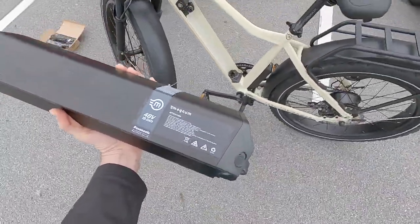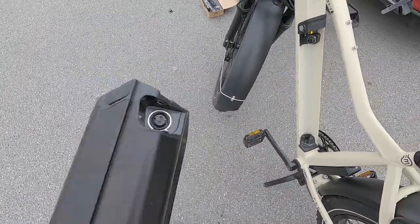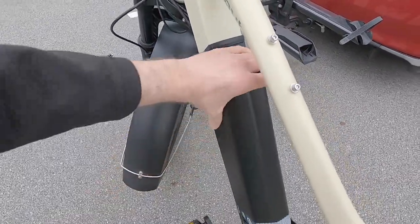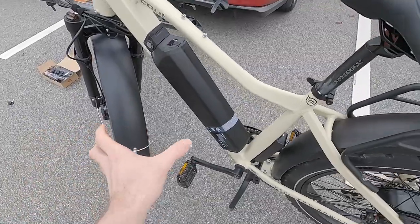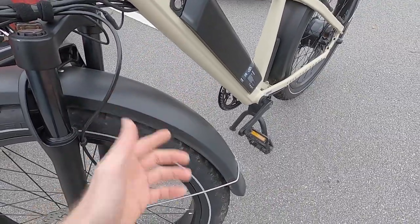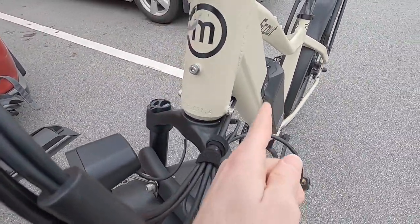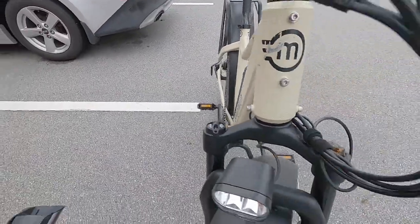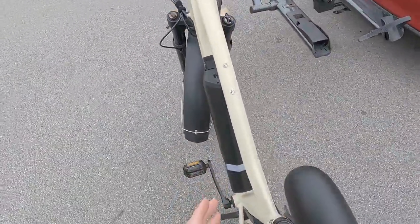Magnum has a pretty good charger here — 2.8 amps, weighs about a pound and a half, with a removable wall plug so you can make it more compact for storing in a backpack or panniers. These are the Re-engine-branded keys for the battery. It's 48 volts, 19.2 amp hours — really high capacity — using Panasonic cells, which is very nice. I like that you don't have to put the key in and twist it; you can mount the battery with one hand. It also mounts from the top, versus some fully integrated batteries that come from the bottom, which is challenging with big fenders and a fat tire.